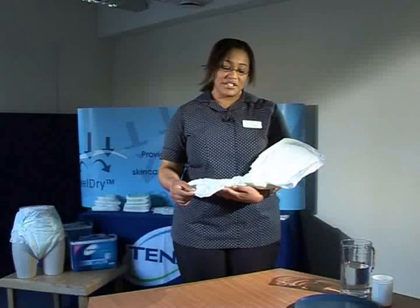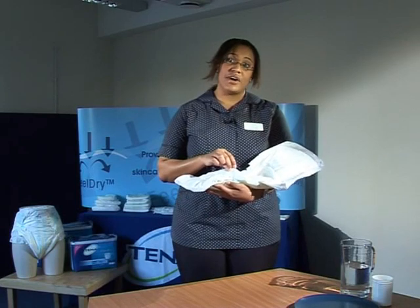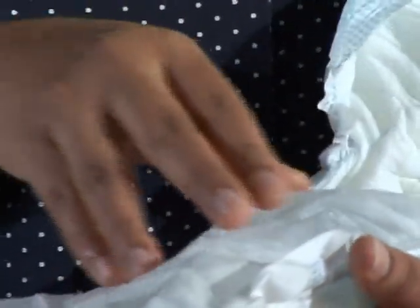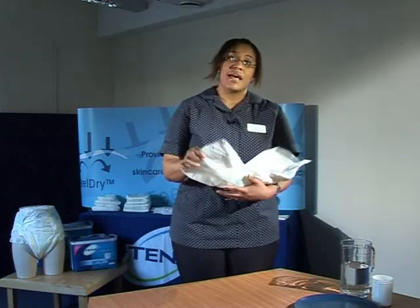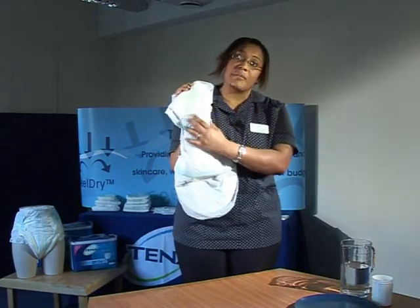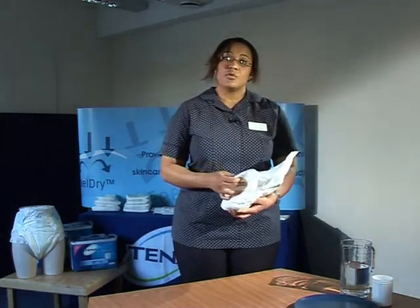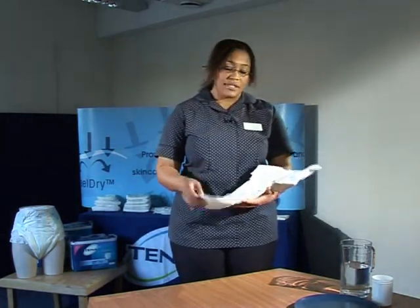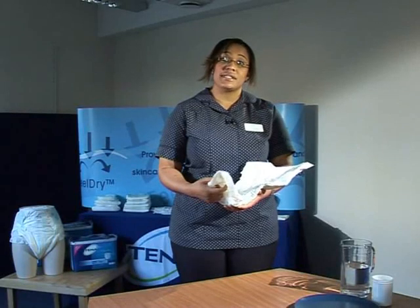As mentioned earlier, the top hydrophobic sheet keeps the person's skin dry. The urine goes through the top sheet into the pulp fibres, and the urine is prevented from coming out by the waterproof layer. Super absorbent powders are scattered throughout the pad which lock the urine away from the person's skin. I'm now going to show you how super absorbent powders work.